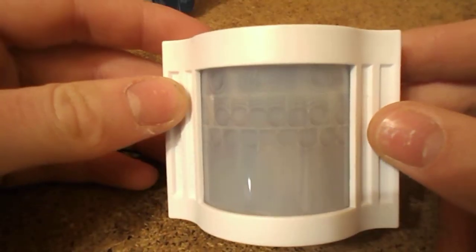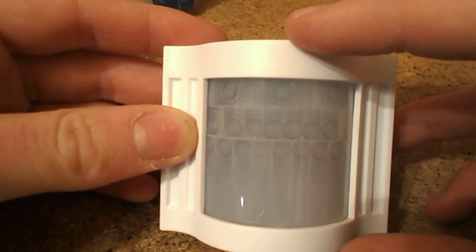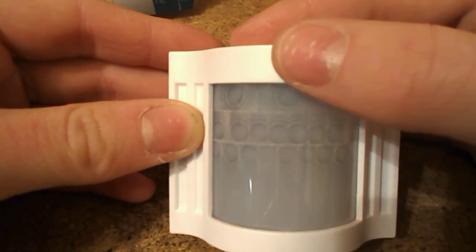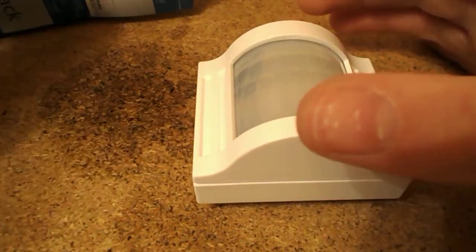What I like - which they don't seem to do any more in general alarm sensors - is the LED separate. Like, there'd be a hole drilled in the top casing with a red LED. I prefer the LED separate, but these days they just put it behind the lens. So there's one PIR there.